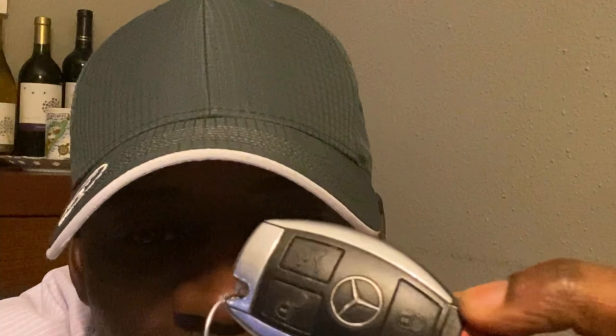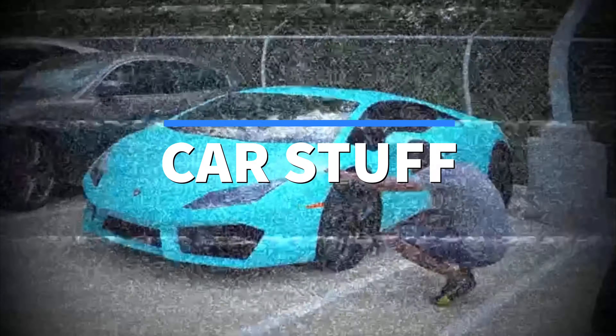Hey guys, today I'm going to show you how to replace the battery on this Mercedes remote. Get your tools — actually on this one you don't need any tools. This is pretty simple and easy to replace. I know a lot of times people probably think of Mercedes like it's gonna be complicated, or you gotta take it into the dealership and it's gonna cost a lot of money. Actually, this is pretty simple and easy, so you can do this yourself.